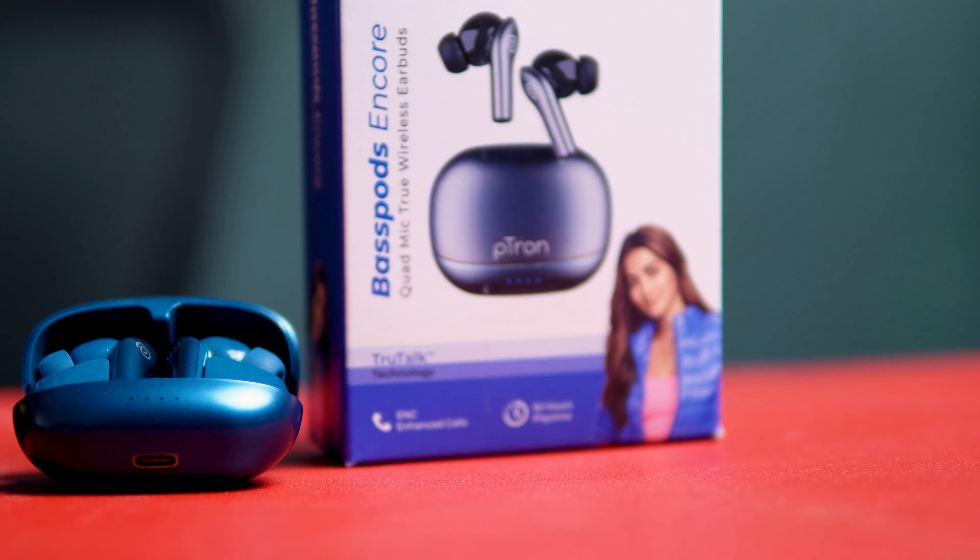Starting with Petran — the build quality is pretty good. The earbuds fit well in the case. In Petran, the build quality is pretty good and the design is pretty decent.